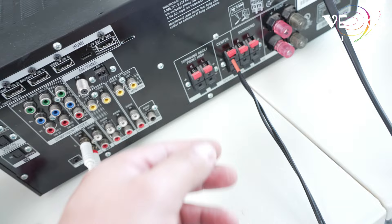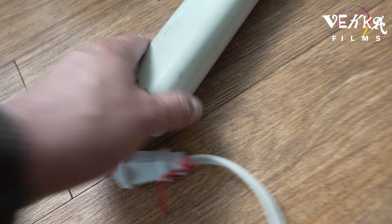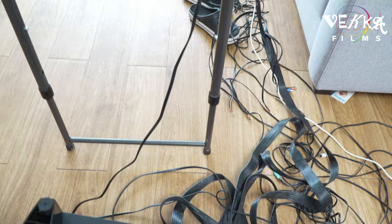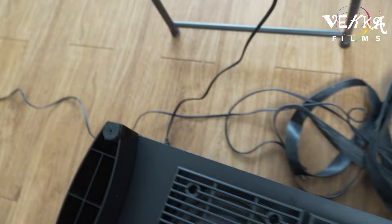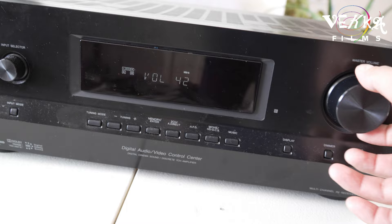Now we're gonna test it. I'll connect my audio source here, then connect the power of course. Connect the power to the subwoofer here, then connect the receiver power, turn it on, and come back here and turn it on. Connect the subwoofer power and the receiver power line. Now we'll turn the receiver on and the speakers will sound. Let's see — turn it on — and we have sound!